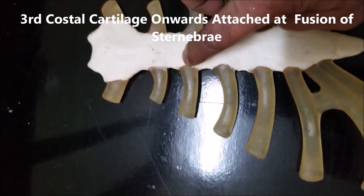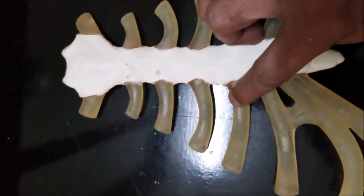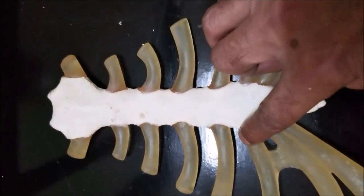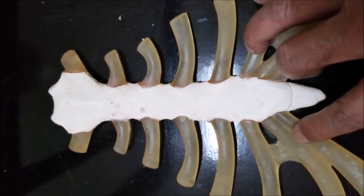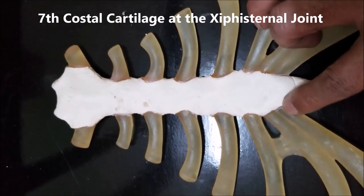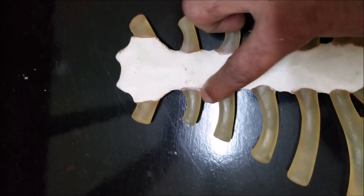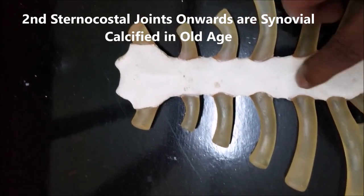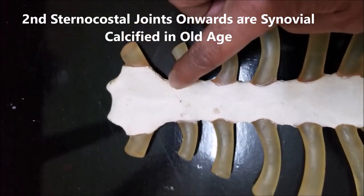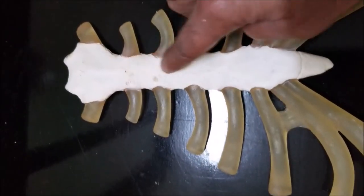At the junction of fusion of the sternibrae, we have the ribs. Starting from here, we have the third rib, the fourth rib, the fifth rib, the sixth rib, and the seventh rib fuses at the junction of the xiphisternal joint. The second rib onwards, the junction with the sternum is a synovial joint, so there is a small degree of movement possible. However, in old age this articulation can get ossified.